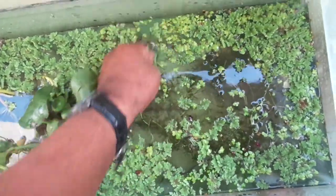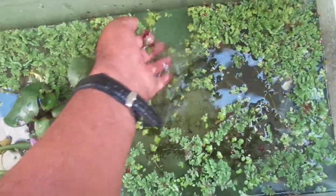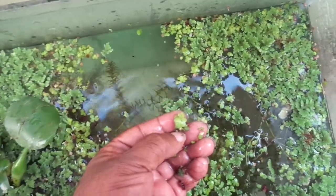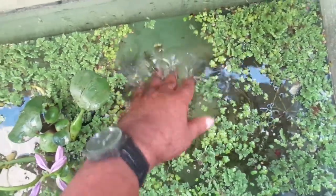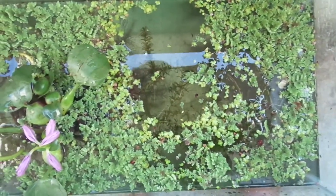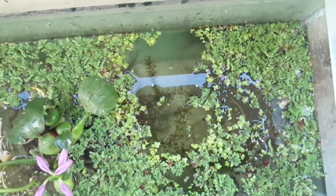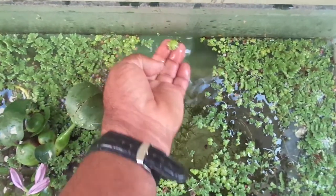Another species is duckweed, Lemna species. You see this small leaf - Lemna. These Lemna species contain even more amount of protein. They contain up to 40% to 60% protein depending on the environment. So fish also eat this Lemna duckweed. There are so many types of duckweed and these are one type.